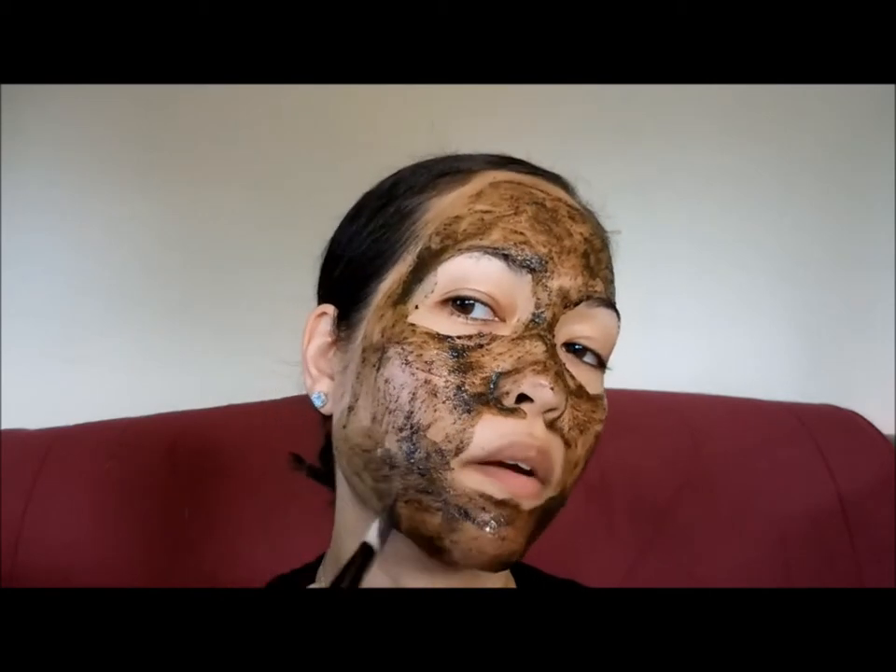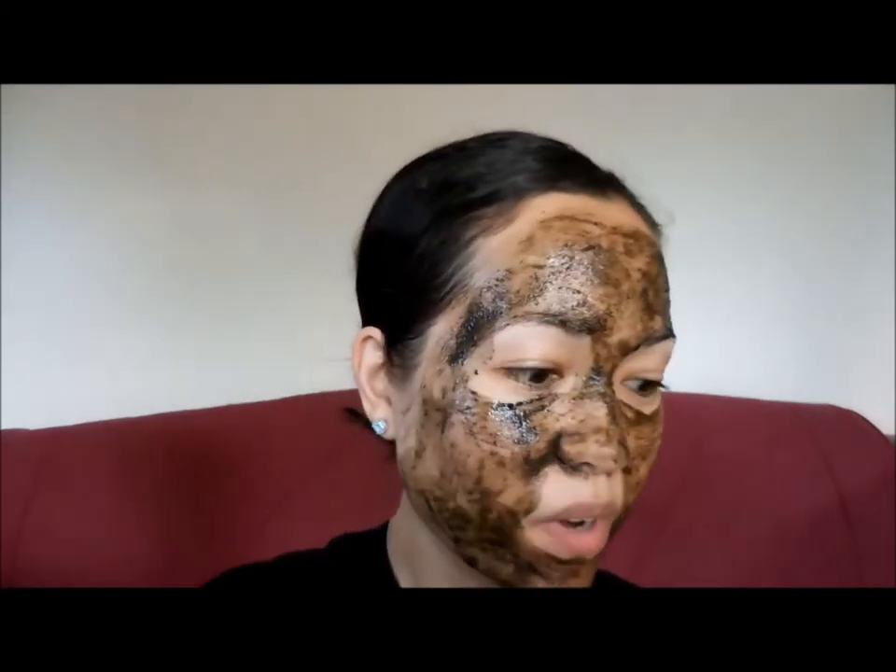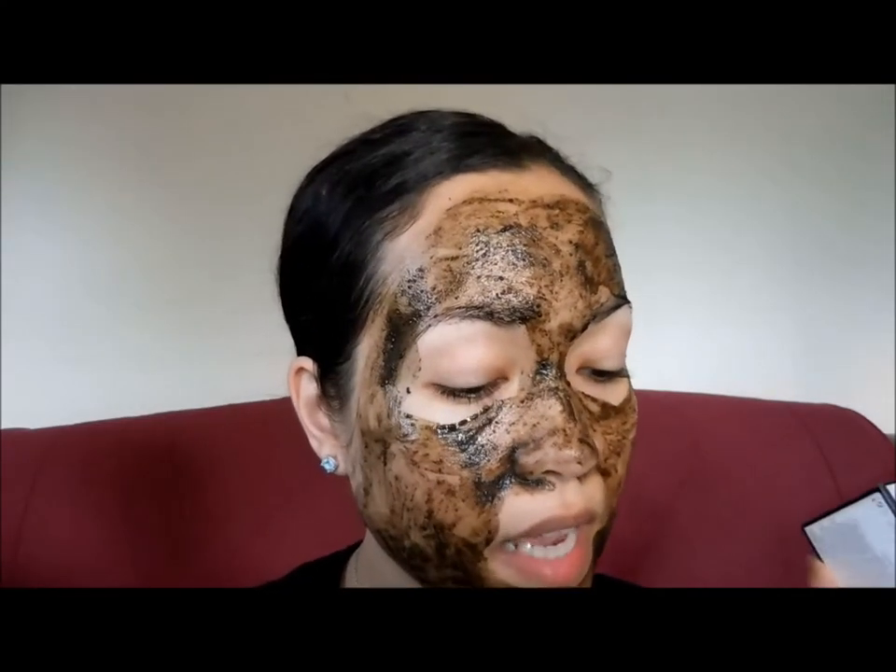I'm going to make sure to apply around the jawline too because this is my problem area with my hormonal breakouts — around that time of the month, that's where I break out the most. So that's what it looks like applied and it did say to leave on for 15 to 20 minutes, so I will be back after the time has passed and we'll wash this off.